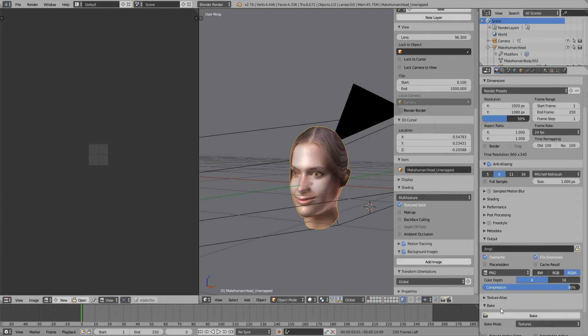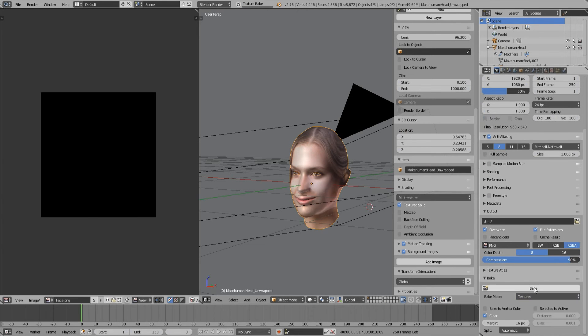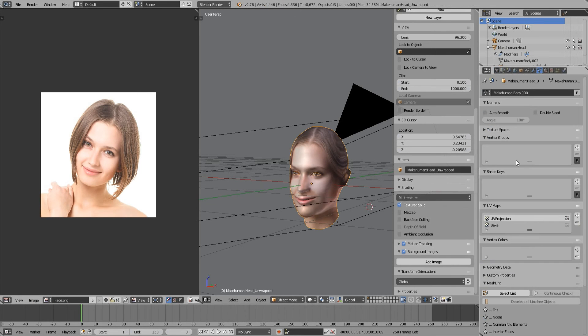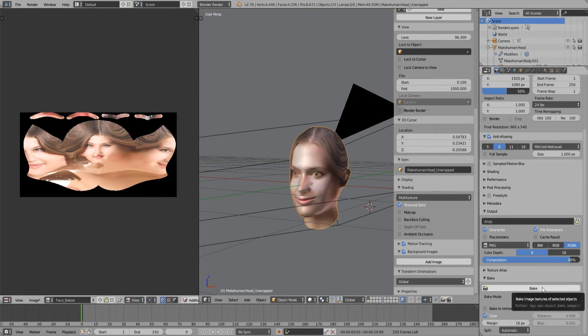Time to bake. Failed — it's baked on the original image. The reason is that I selected the wrong UV map. Success.